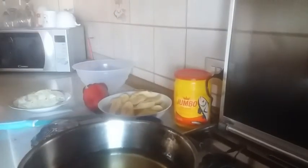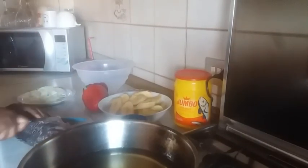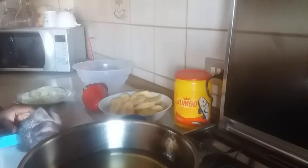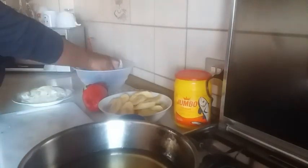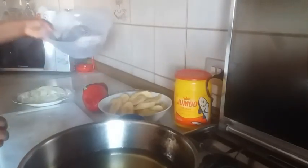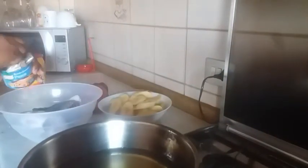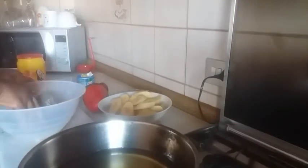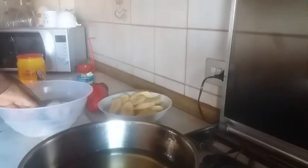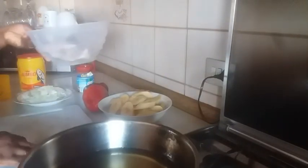So first I'm going to start by cutting the fish into two pieces. Once that is done, I'll put it in my bowl and start adding my seasonings. I'm going to leave it for the ingredients to soak into the fish, then I'm going to set this aside.